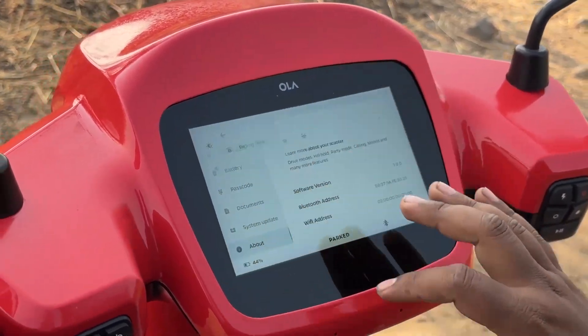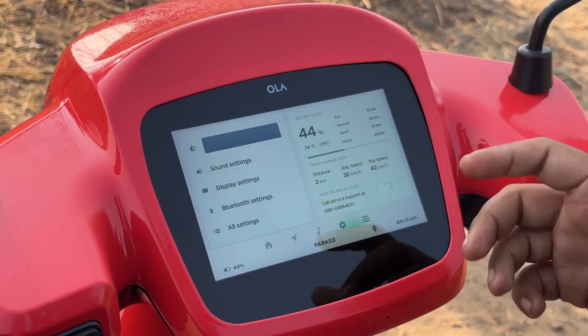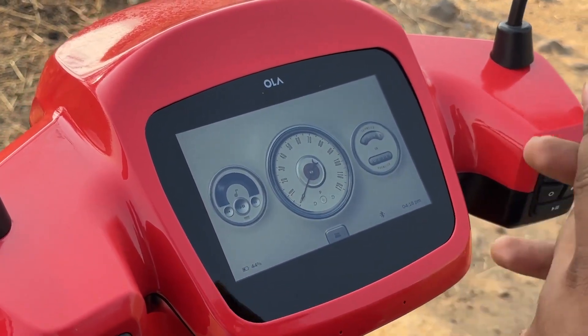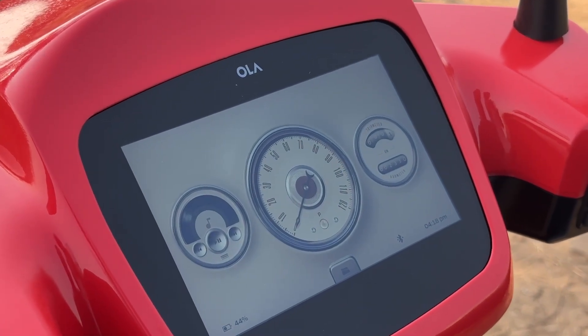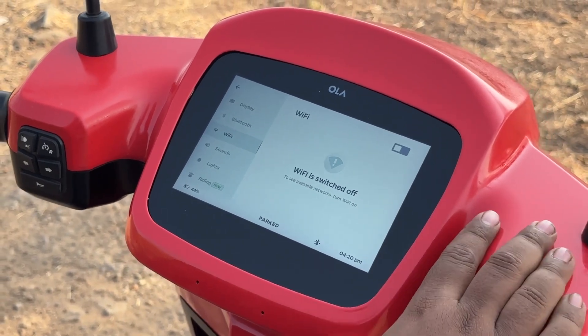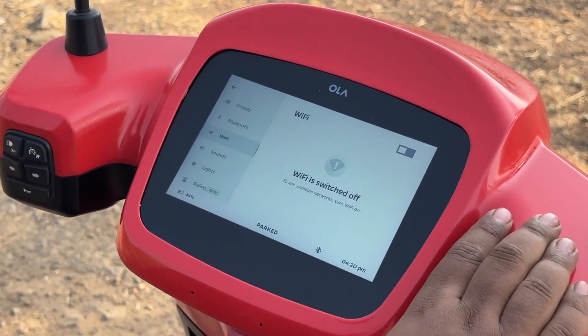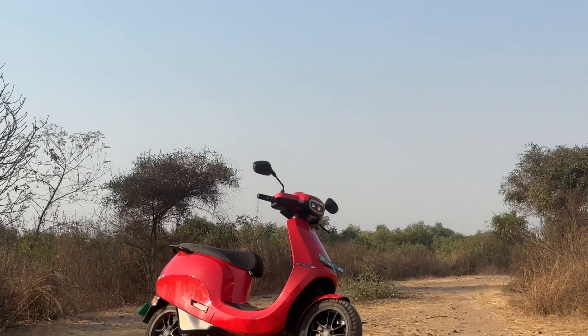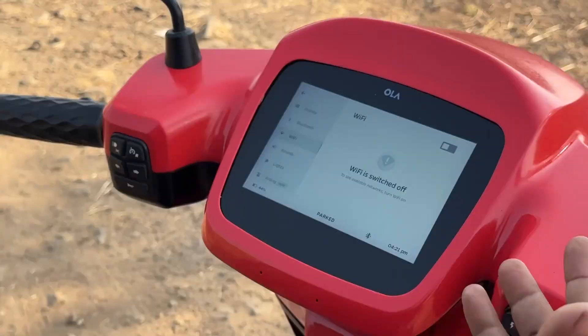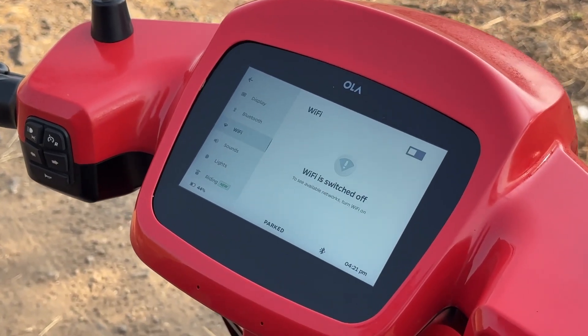Now let's talk about the performance features and what's new with Move OS 3.0. The Ola S1 Pro has an integrated SIM card used for over-the-air updates. However, if you want to download software quicker and have Wi-Fi access — say if you're on the ground floor or first floor near your parking lot — you can now use Wi-Fi as well, making updates much faster and easier.